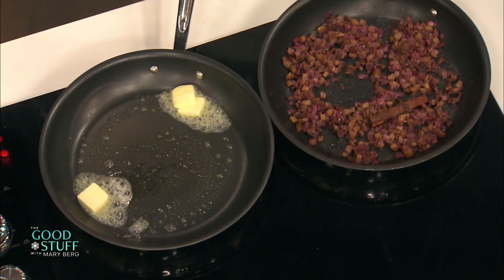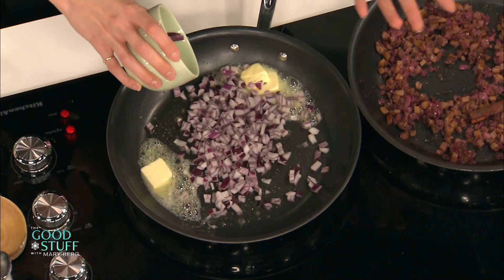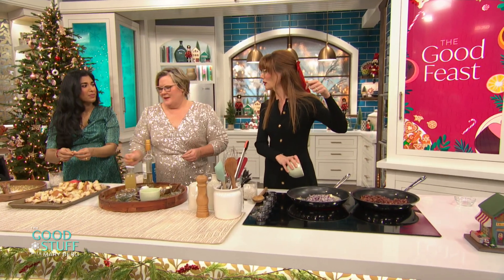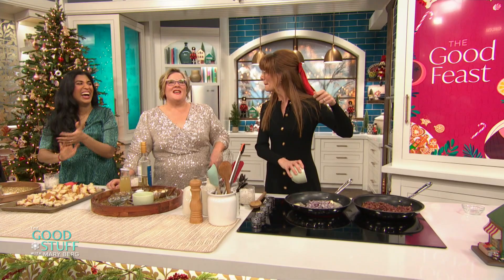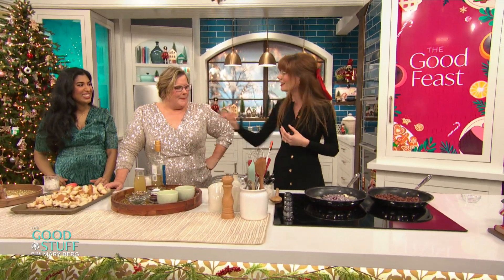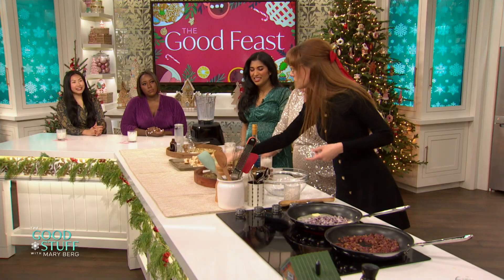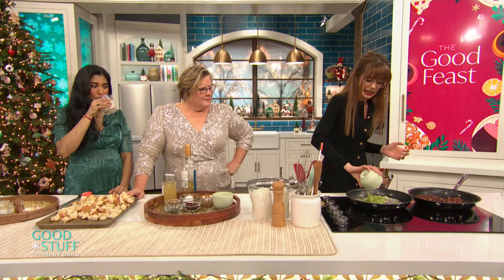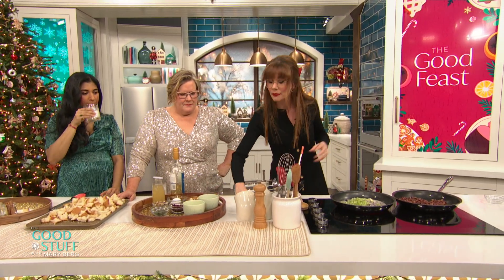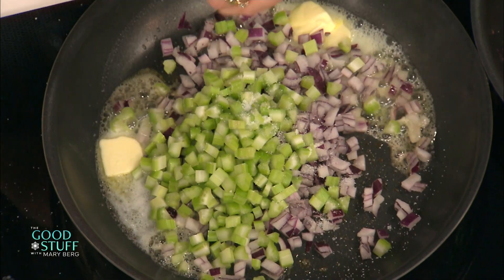And into there I'm going to add in one red onion that I've diced up. You could also do a yellow onion — if you've got that bag with the weird yellow fishnet thing. Fishnet onions work really nicely too, but I like the color of the red onion and a little bit of spice. I've also got two stalks of diced celery that I'm adding in. This is a classic for me — celery, onion, butter.